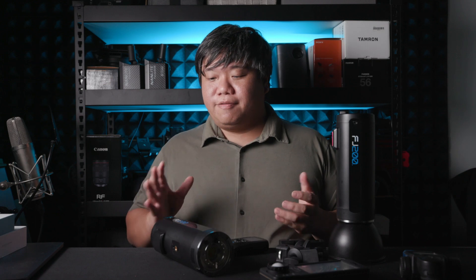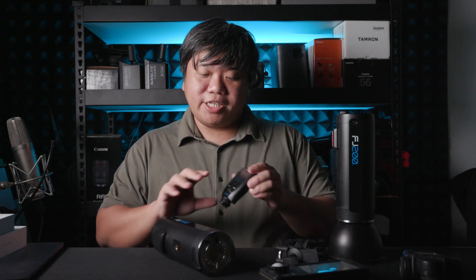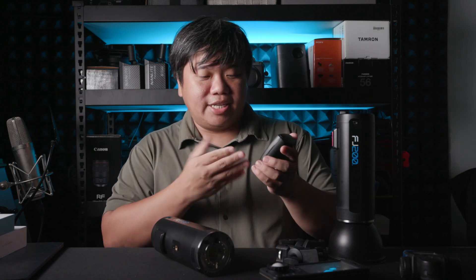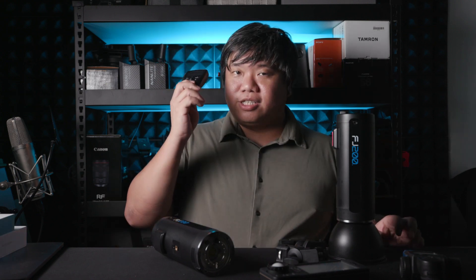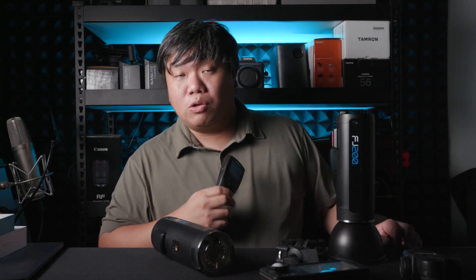Let's talk about how I use the FJ200 in the field. The flash, of course, needs to be used with the commander — this is the FJ-X2M flash trigger. And this trigger is really, really cool.